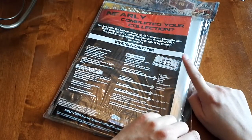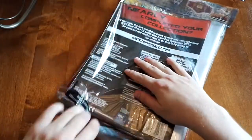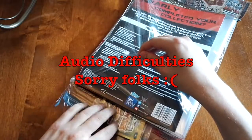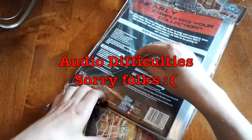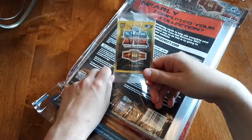Do not send cash through the post. Okay, we're just going to open it up along the bottom here and pull it out. So we got a card pack here, but we'll open that later.